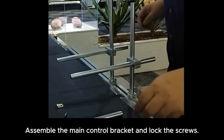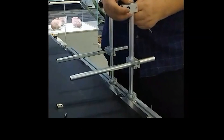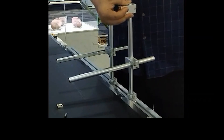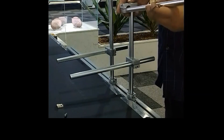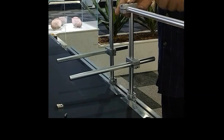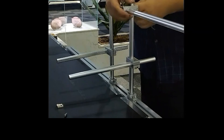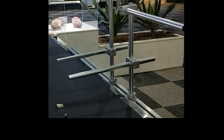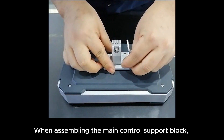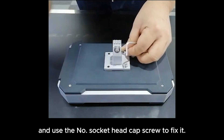Assemble the main control bracket and lock the screws. When assembling the main control support block, pay attention to the support direction and use the socket head cap screw to fix it.